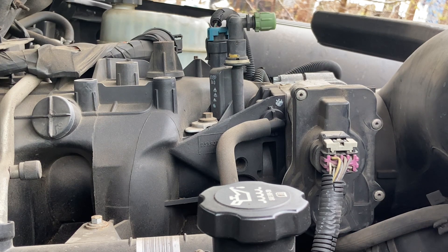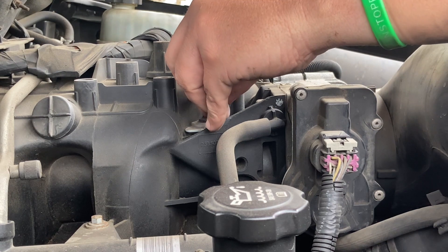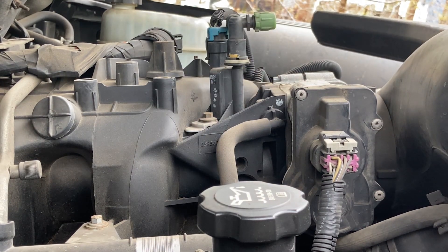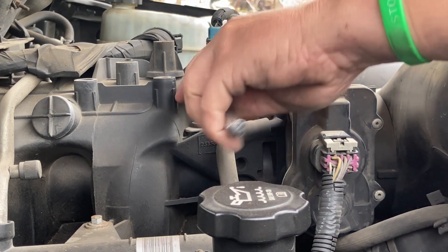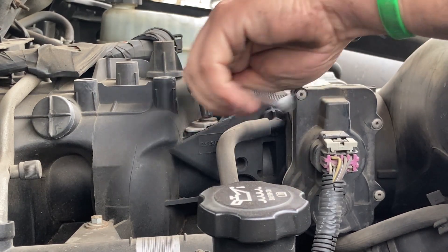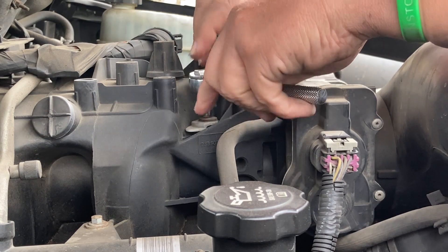Let's see what size this other little screw is. Same size. Hopefully this will fit it. Yeah, it fits. Awesome.